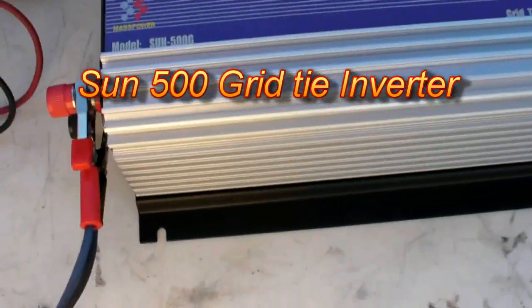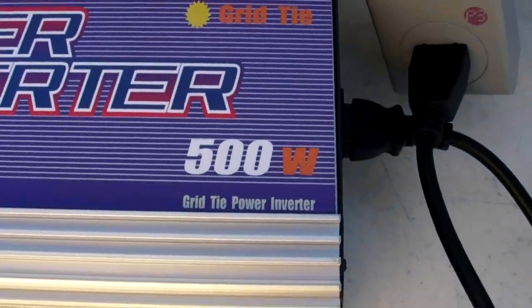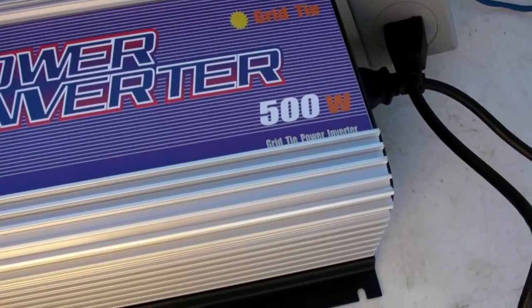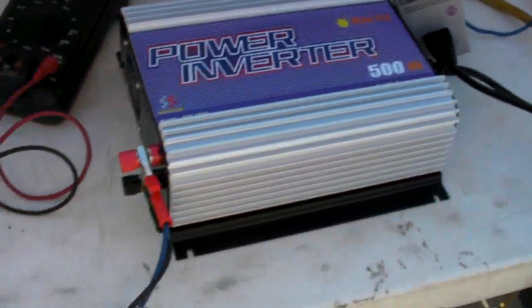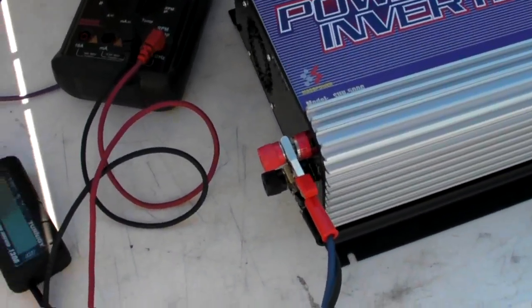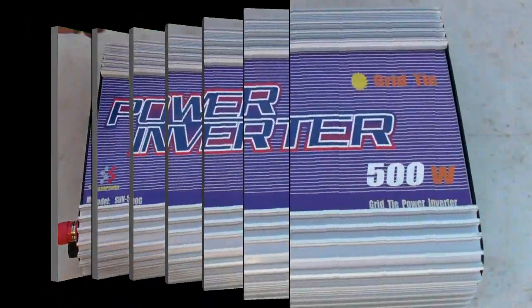I'm doing a review on the Sun Tigrid model Sun 500G, 500 watts. It's supposed to be 500 watts tops, and the instructions say 450 watts. Let's see how much it can put out, what the max is, and how efficient it is.